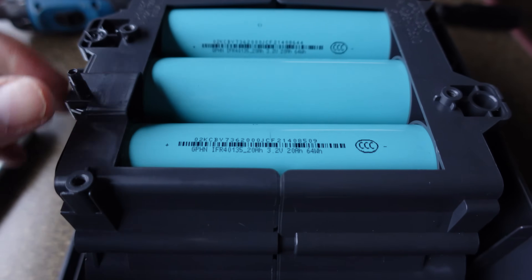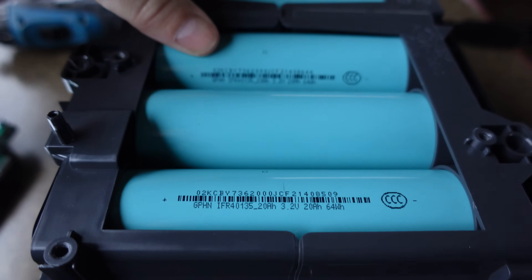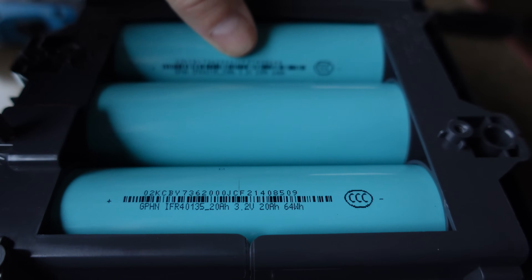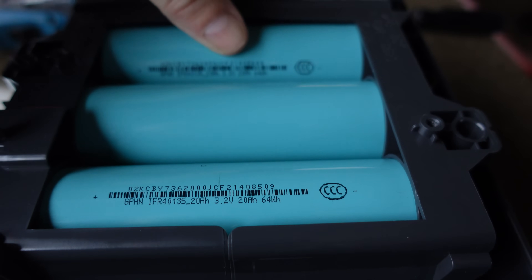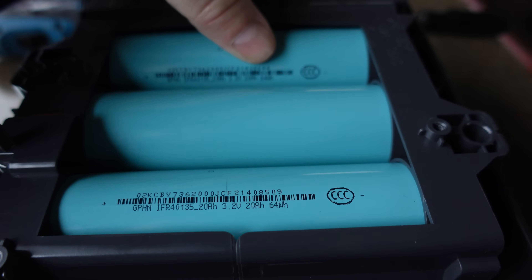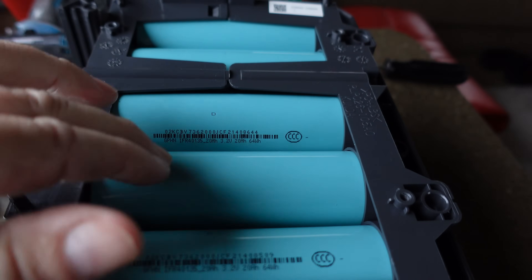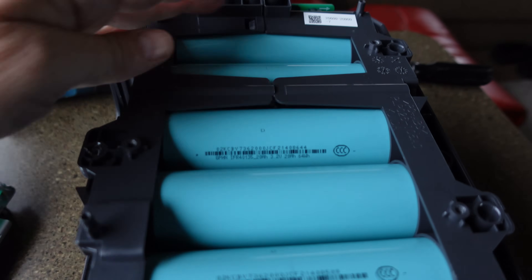Getting down to the meat of the matter now — there are the actual lithium battery cells. They're rated at 3.2 volts, 20 amp hours, 64 watt hours each. One, two, three, four, five — let's see if we can peel it down a little further.